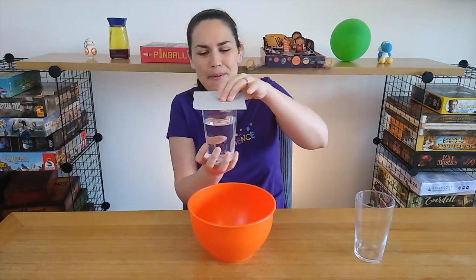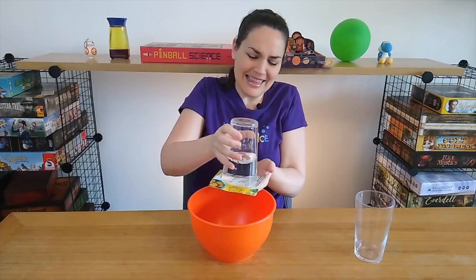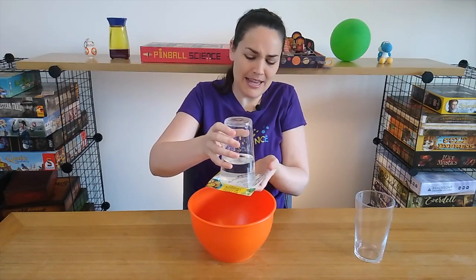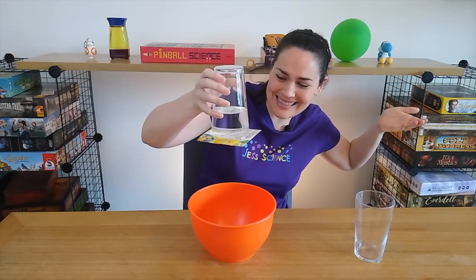So cardboard, cup, here we go. Put it on like that and take my hand away — and the cardboard stays! Look at that, that's amazing.